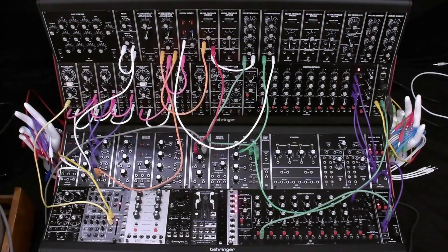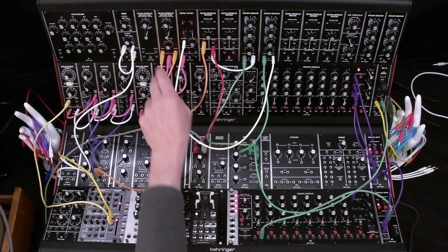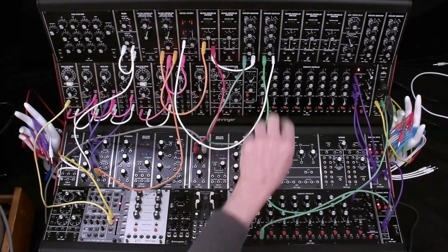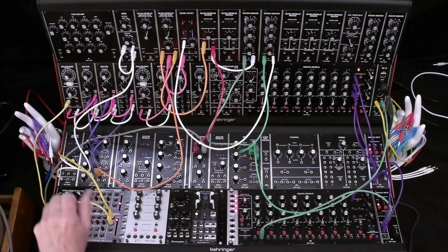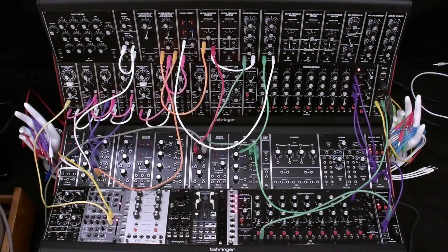And that's our basic patch. We're using the oscillator bank, filter, amplifier, envelope generators, mixer, attenuators, and a lag/portamento/glide module that is not included in the System 55.